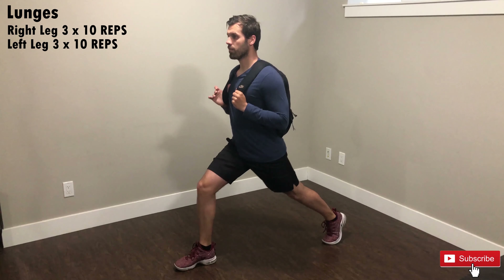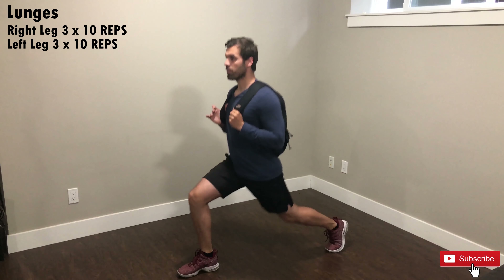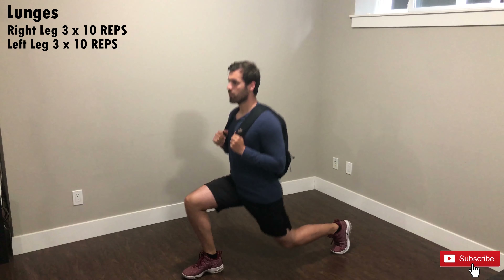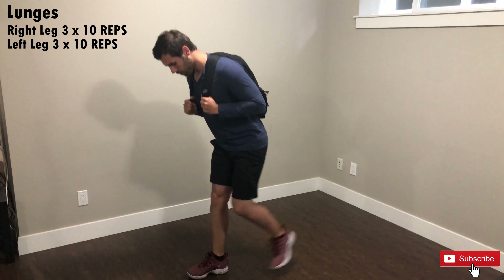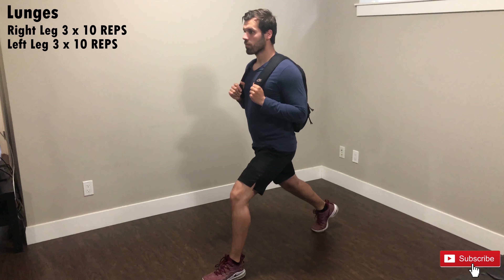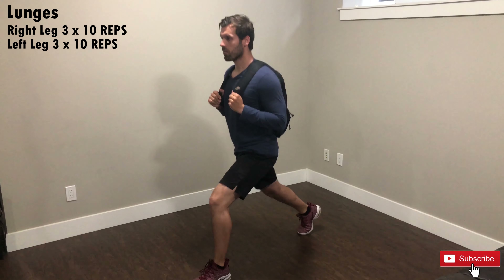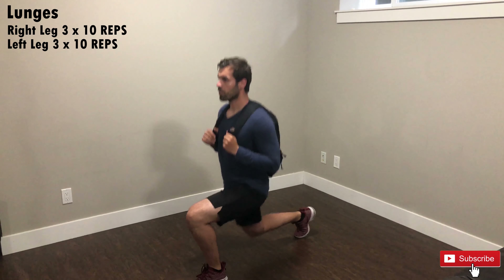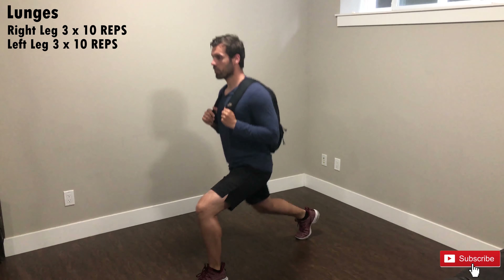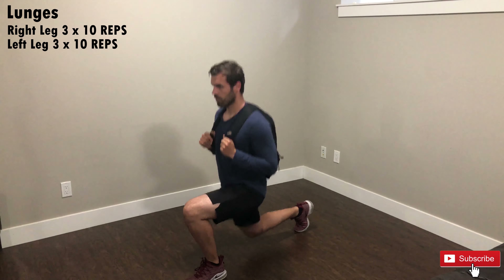When it comes to lunges, make sure that you have perfect balance and coordination and you're not wobbling left or right. The reason we are doing static lunges is because as a beginner, you still haven't developed your coordination to a certain level. Do three sets of 10 reps for each leg. You can add additional weight or just do bodyweight — my recommendation is to stick with bodyweight until you get used to it, and after that you can increase weight progressively.